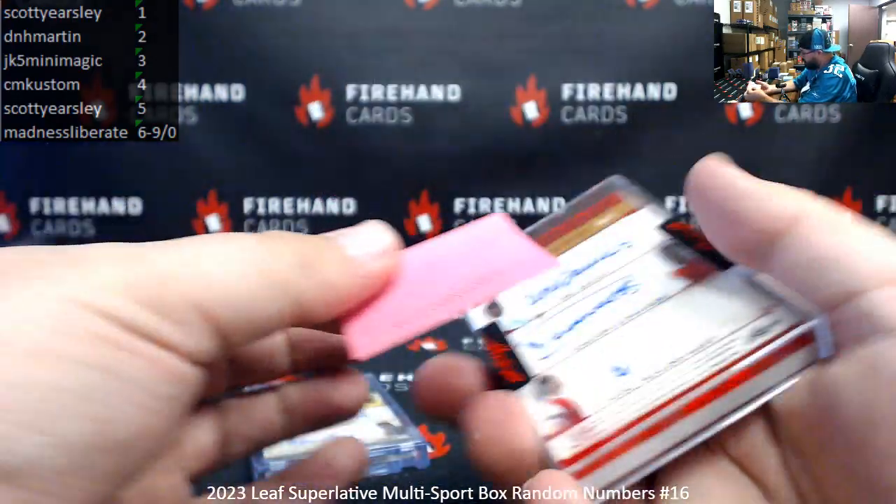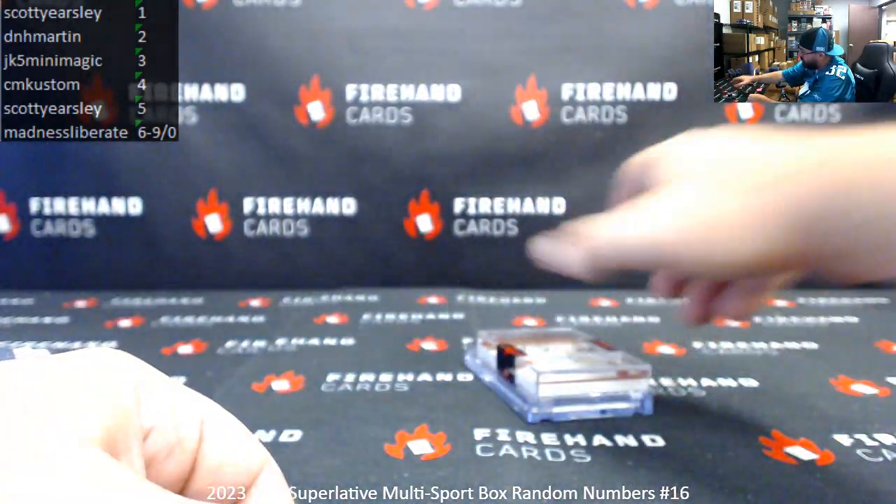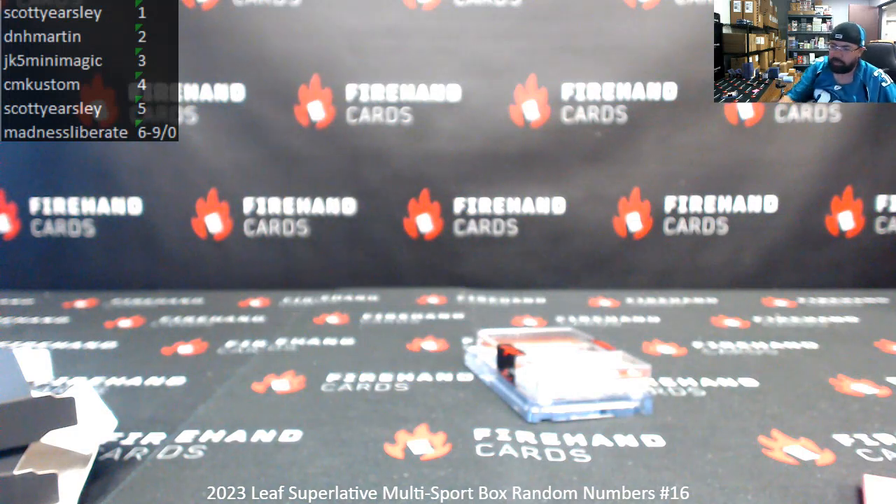Alright, that'll be the box. Thank you for joining in, thank you for your support of Firehand Cards, and congrats again to our lucky hitters in this break. Until next one.